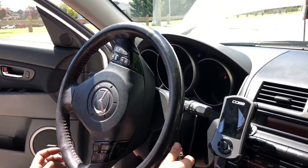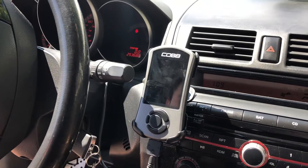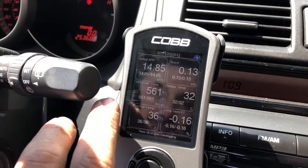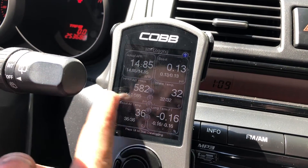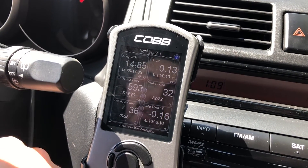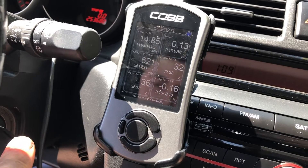As soon as you have everything installed, don't start it right away — you need to prime the key. Turn it all the way on but don't start it. If you have an Accessport it's going to help you a lot. The first time you prime the key you might see between 6 and 10 PSI on the high-pressure fuel pump. Cycle the key at least three times and you'll see the pressure build all the way up to 50-plus PSI, then go for your first start.